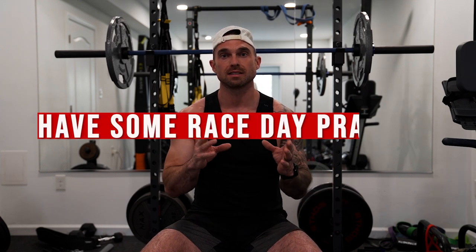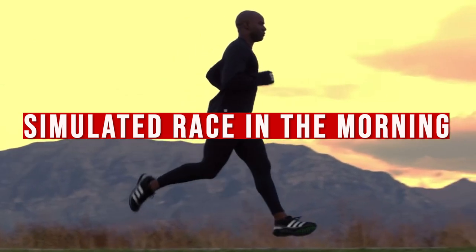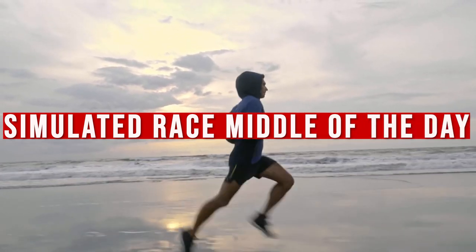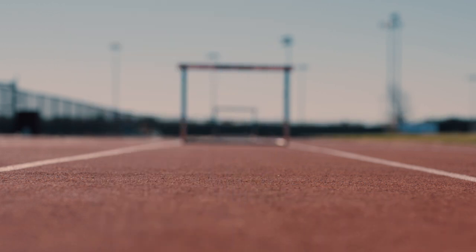As you set up your training, have some race day practice where you do a simulated race in the morning first thing, take your pre-race fuel early, then try doing it middle of the day and later in the day. You don't need to do a full HYROX each time — just a tough workout. This way you're mentally prepared for whatever time slot you get, and you've already practiced your fueling and timing for each scenario.